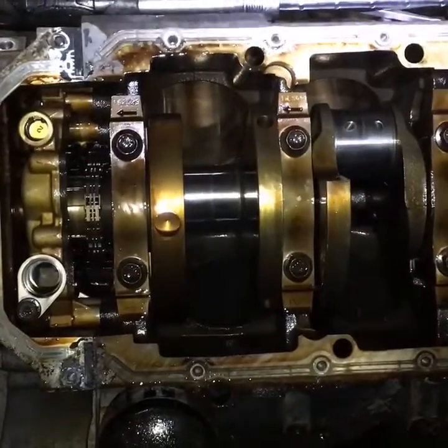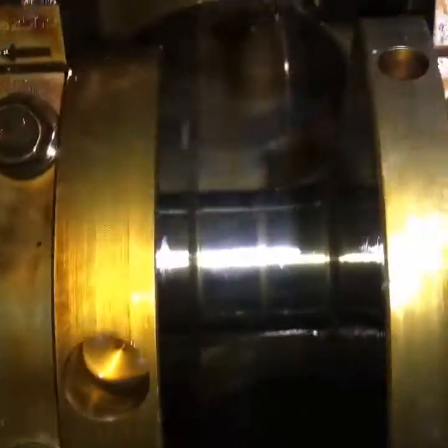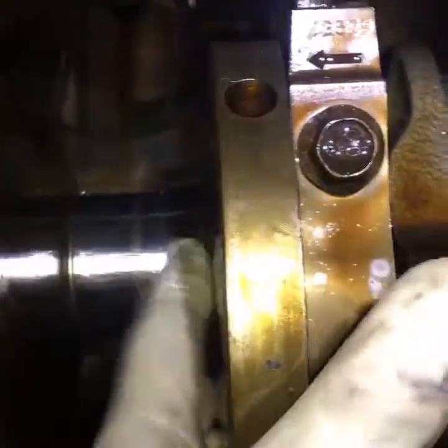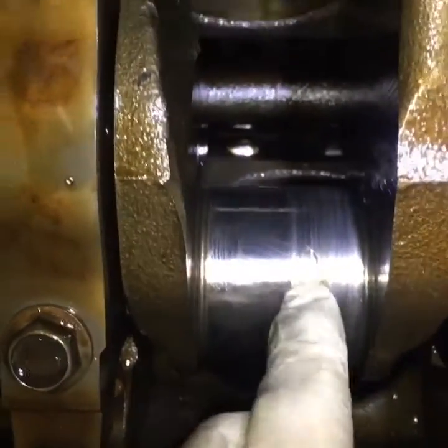After I removed the pistons and everything, I started inspecting the bearings. The first, second, third, fourth, and fifth all look pretty good — no problem there.